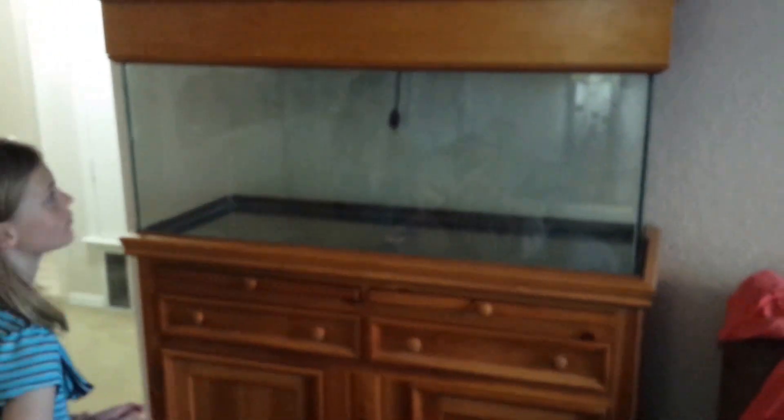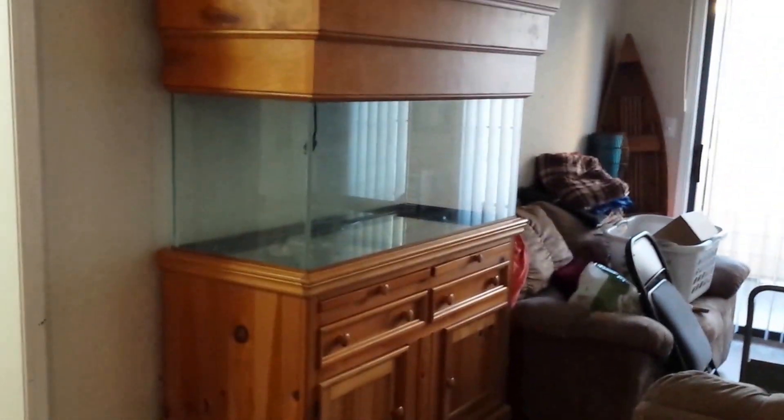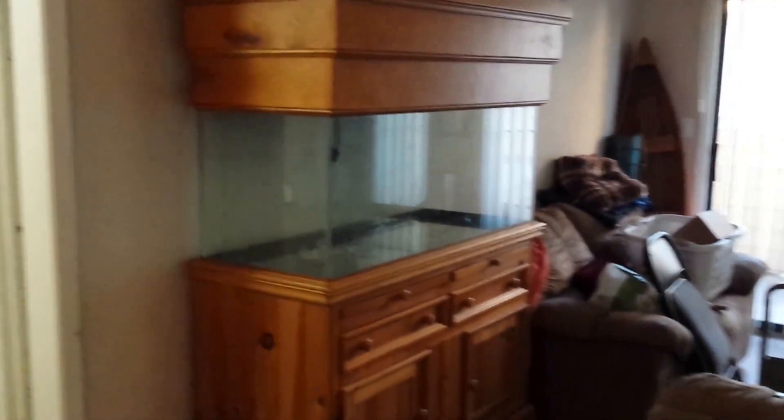He had also custom built a dolly for it. So now comes the time of actually getting it cleaned out and picking where I want it to go. Because dolly or not, once that bad boy is up and running, it ain't moving. So the living area there — that's a huge piece of furniture — or it's going to end up in the bedroom. I'm kind of leaning towards the bedroom. I think it should be here.